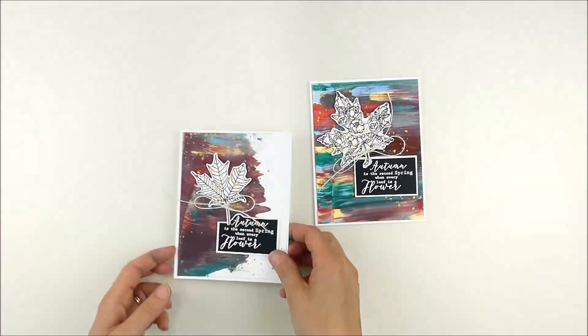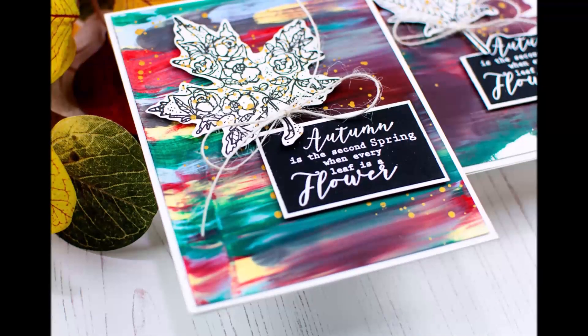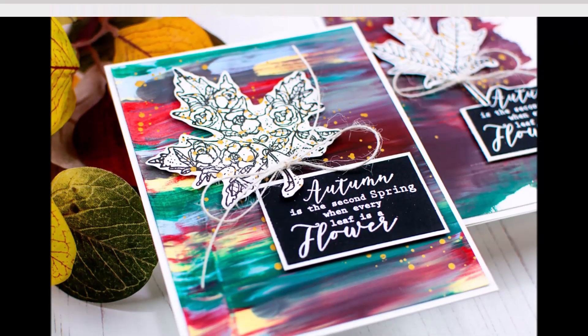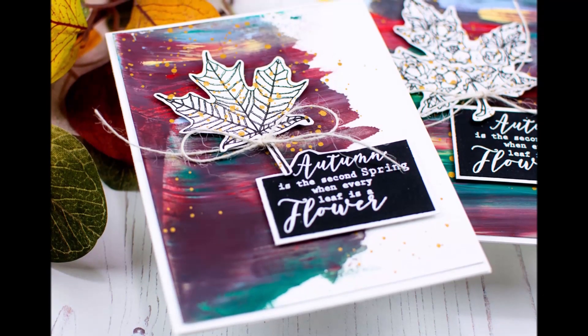Super fun backgrounds and I'm totally looking forward to playing with these paints more. It's kind of a new thing I've discovered and I've really been enjoying it. Thanks so much for coming by today — have a wonderful day and hope to see you again soon.